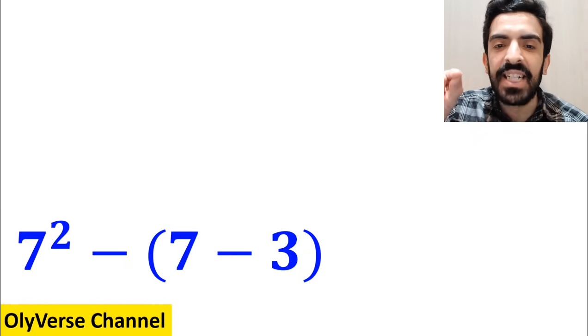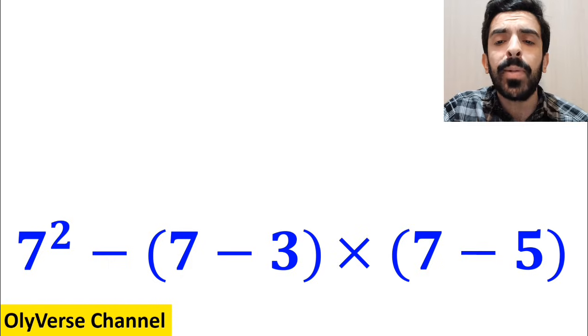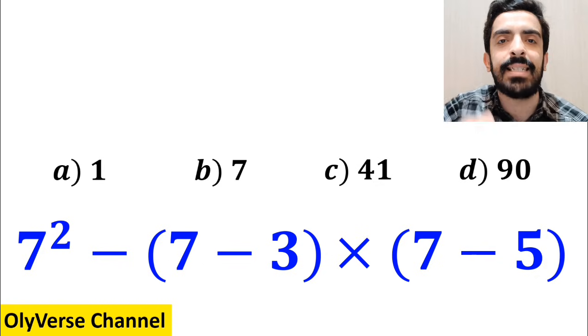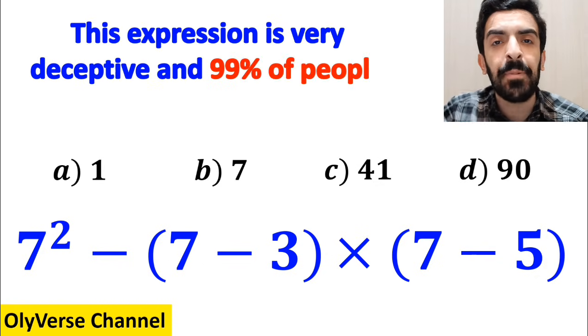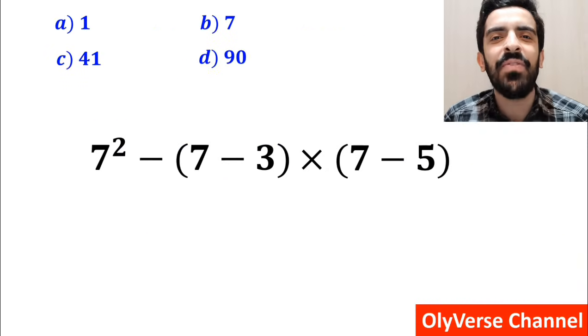What is the value of the expression 7 squared minus (7 minus 3), then multiplied by (7 minus 5)? Which option do you think is the correct answer? This expression is very deceptive and 99% of people get the wrong answer. Let's take a closer look and solve it together.